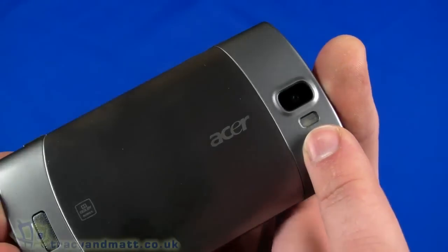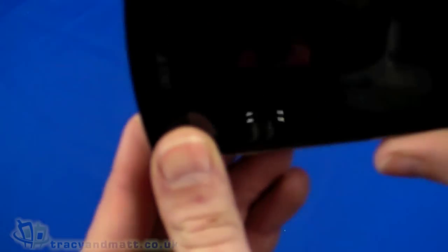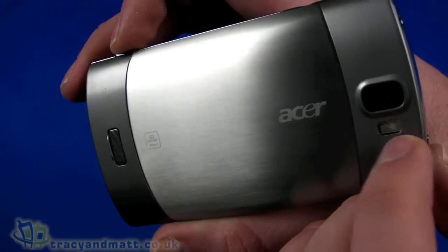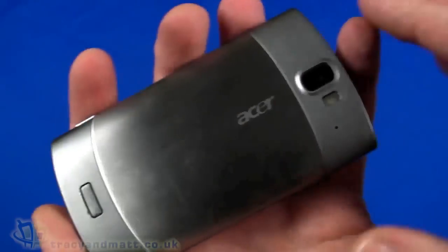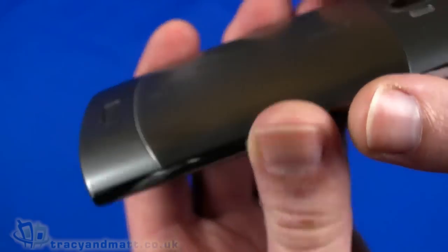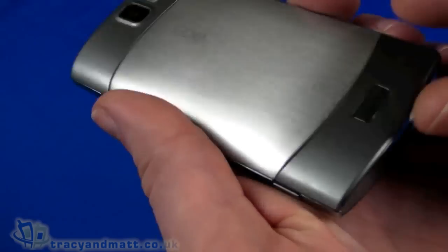On the back there's a five megapixel autofocus camera with LED flash. Unusually, the flash is underneath the camera — assuming you use it in this orientation with the button under your finger, the flash is at the bottom. I don't think it makes a huge difference but it is a change. That back cover is completely made of metal, with metallic grey accents on either side, keeping in keeping with the brand name Liquid Metal.